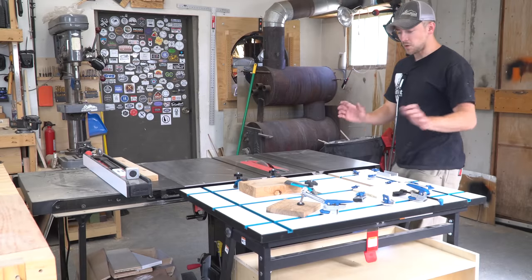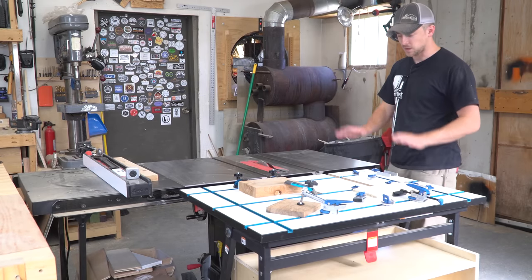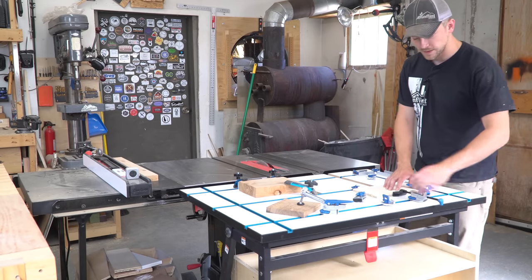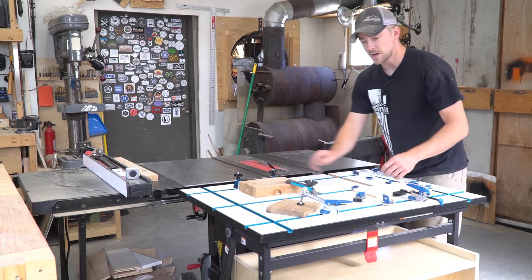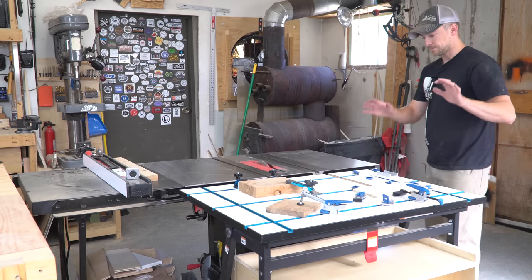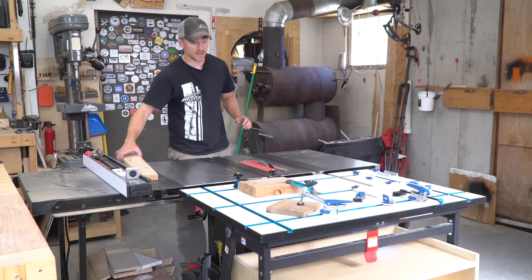Then instead of just having that ugly old cabinet top on there, it's a very modular, very useful outfeed table with a T-track tabletop, and I've got all these little gidgets and gadgets that help hold things in place — big hold down clamps, little hold down clamps, cam over type hold down clamps — lots of handy little things.